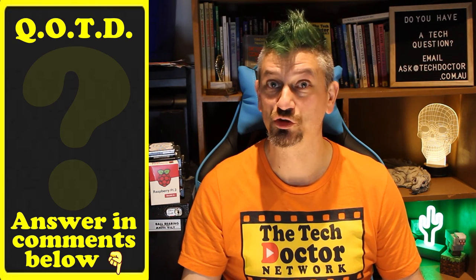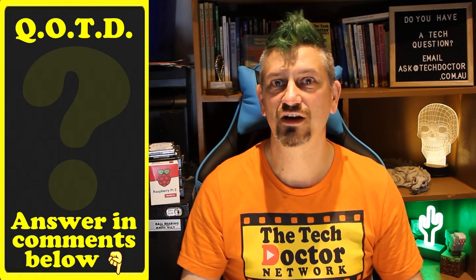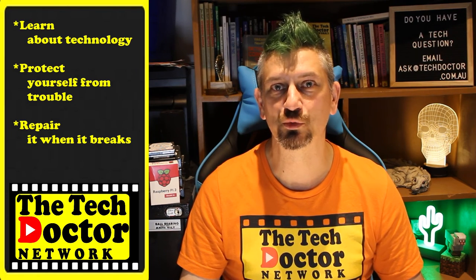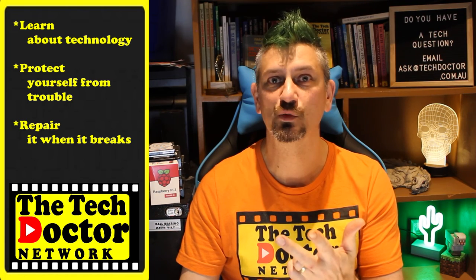Question of the day: do you lose stuff? Would you look at buying something like this? Let me know in the comments down below, and if this video was helpful to you, give it a thumbs up. Thank you so much. The Tech Doctor exists to help you become your own technician — learn about the technology, protect yourself from the bad guys, and fix it when it breaks.